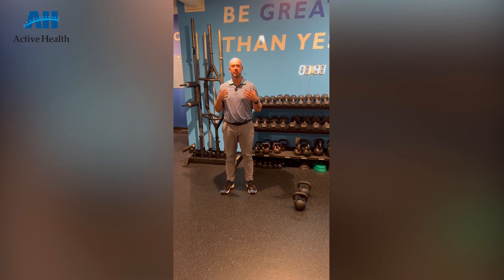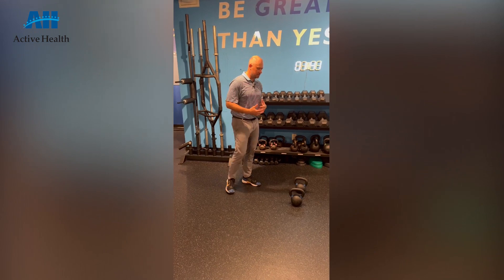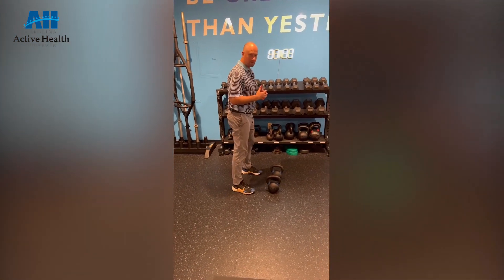Hey everyone, it's Dr. Nelson. Today I'm just going to go over a basic exercise that we use a lot in our gym. It's called a gorilla row. There's a couple different variations that we can do from that, but the gist is that we are hinging while we're rowing.